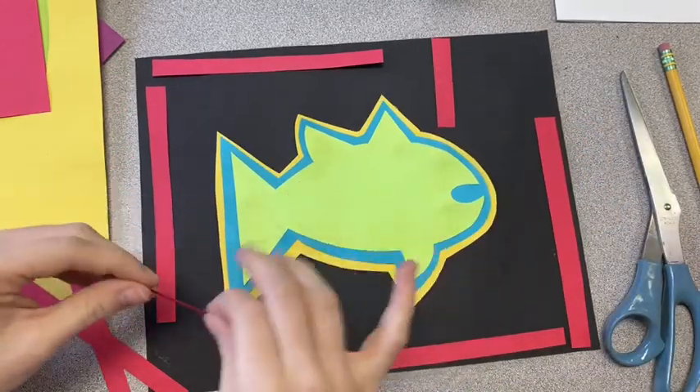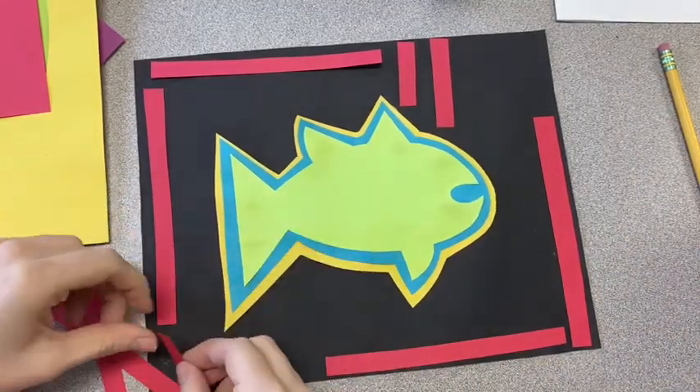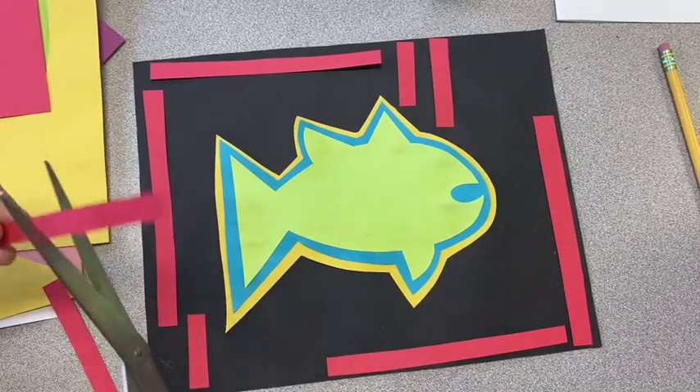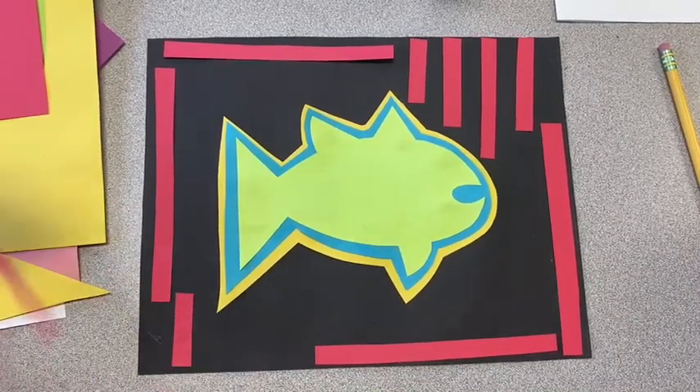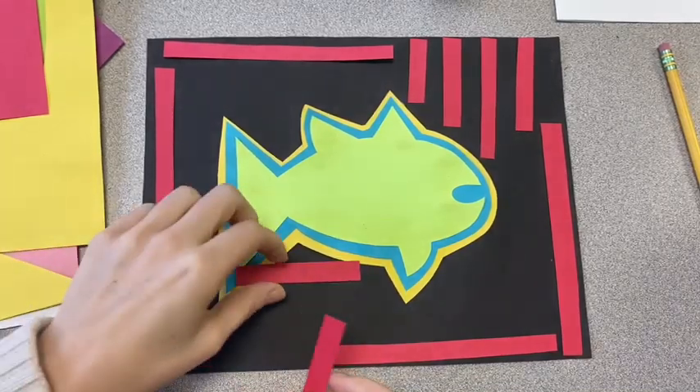It's pretty much up to you how you want to create your design in the background, but I want you to really fill up all of that negative space. I don't want to see a lot of empty space — I want to see shapes, lines, and bright colors all throughout your piece.